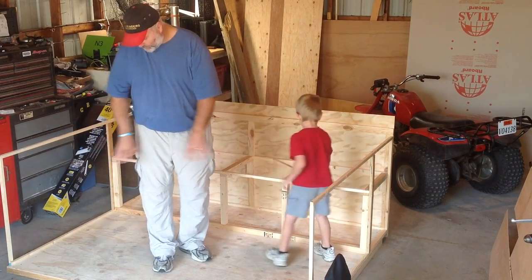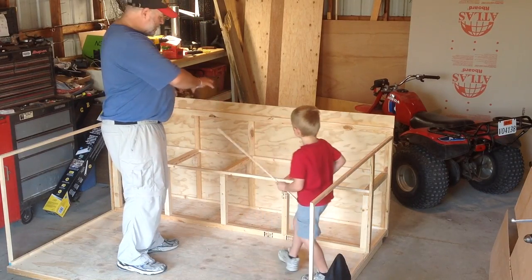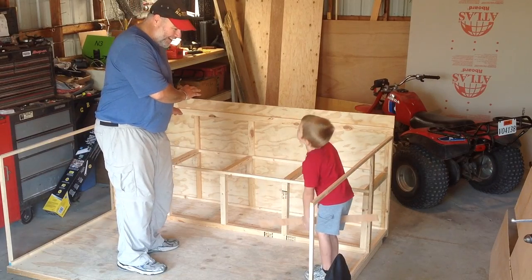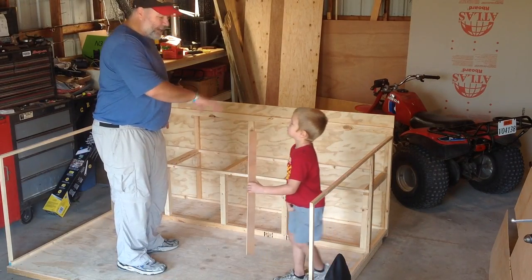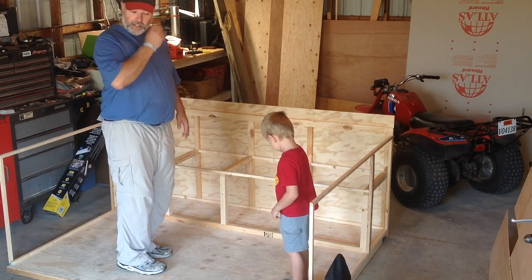There will be holes here in the floor. This is basically a bench that you'll sit on with built-in storage and a surprise that we'll tell you about later — once we get the boards on. So that's kind of the frame and the idea behind it.